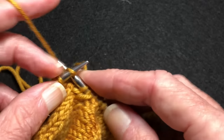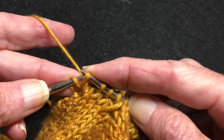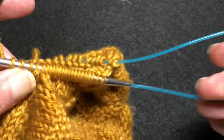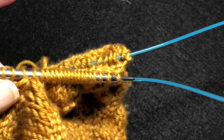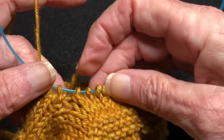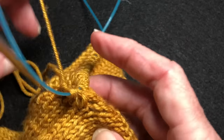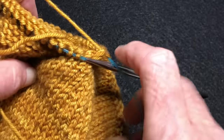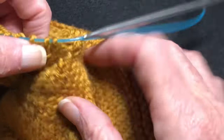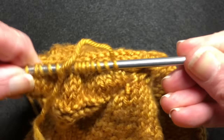Knit across — two, three. And with this one, we're going to work the SSK. We're just slipping the first one; the second one is the bar. Work an SSK. Pull our magic loop through. Let's pull that tail tight. Now you can see how nicely it pulls that hole together. Do you see that? Let's knit one full round real quickly and then we'll look at our final results. This one's also pulled together, but we can't see it yet because we haven't knit across it.